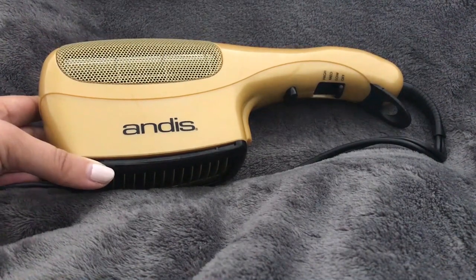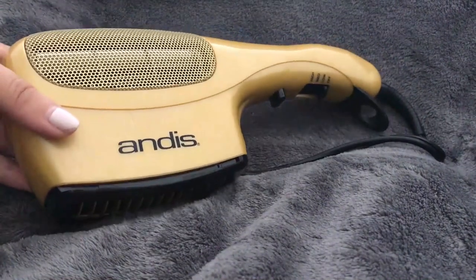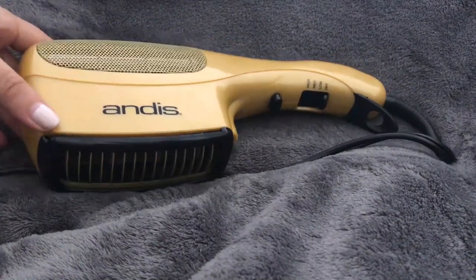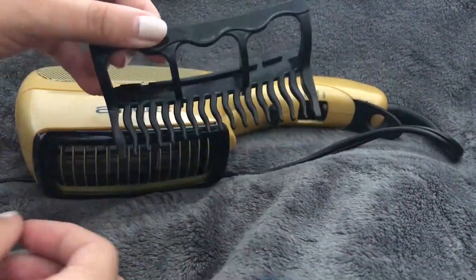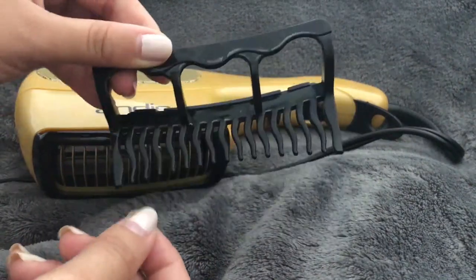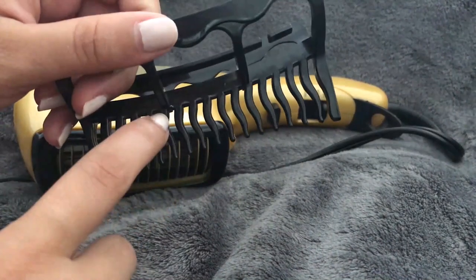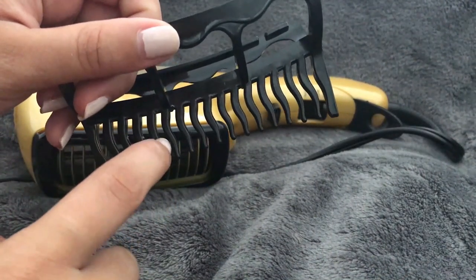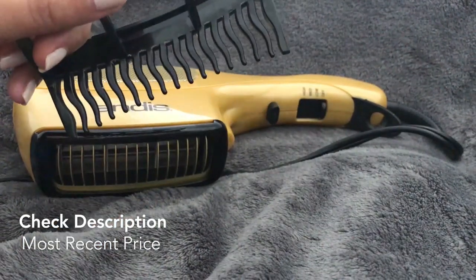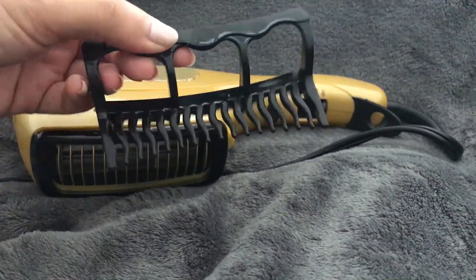I am obsessed with this hair dryer. It's obviously a different shape than most hair dryers, and that's because it comes with three comb attachments. One has pretty big teeth, another has straight bristles that are much smaller and closer together, and the third is like a soft bristle brush — this one is my favorite and the only one I actually use.